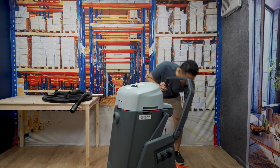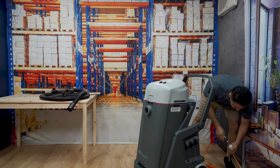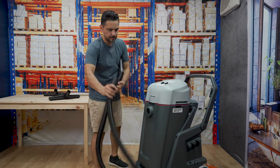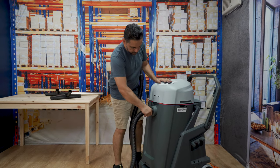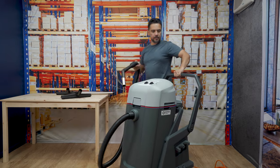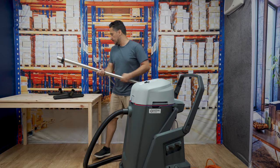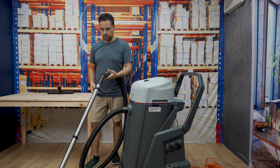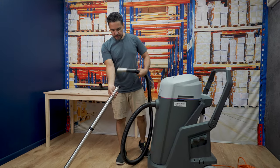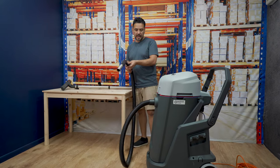To use the VL500, first plug it in making sure it's turned off. The hose plugs into the front using a push-on tapered system. You can pull the machine along with it, but ideally use the trolley to maneuver it around the workspace. Put your rods on and the head just pushes on — everything is designed to just push on and twist. It's plenty of power, nice and quiet, really easy to use, and very easy to empty out.